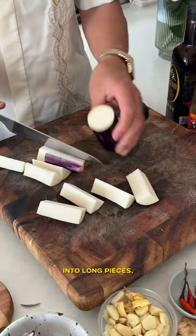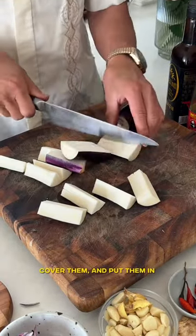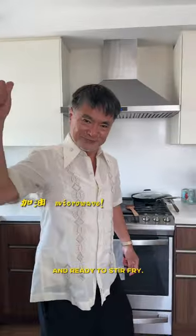To prep, cut your eggplants into long pieces. Cover them and put them in the microwave at 1,000 watts for two minutes. Your eggplants will then be soft and ready to stir fry.